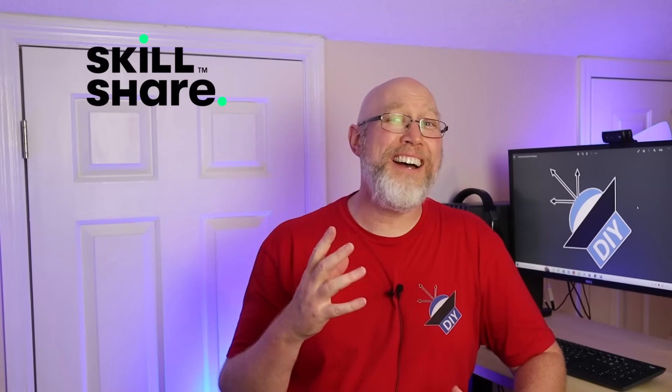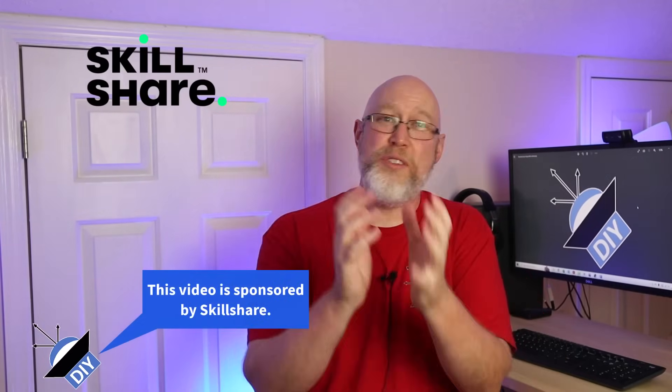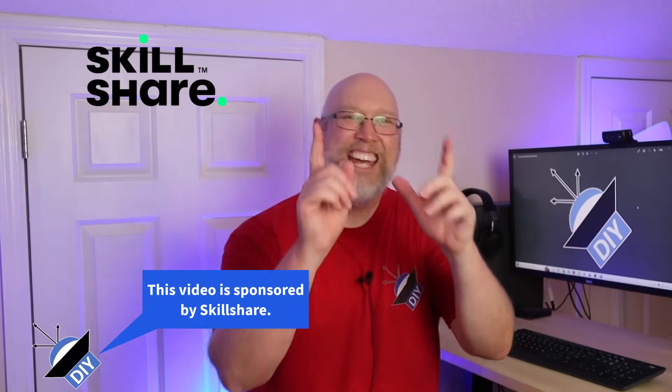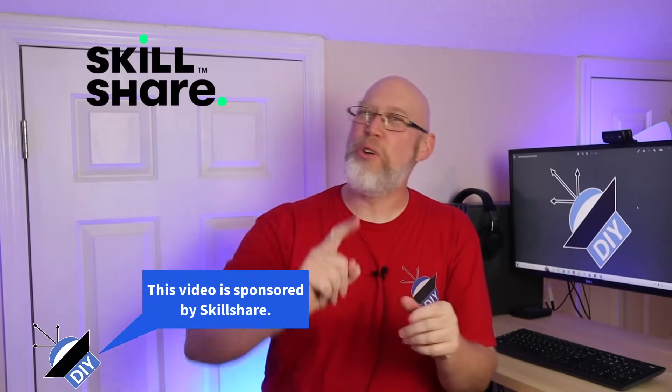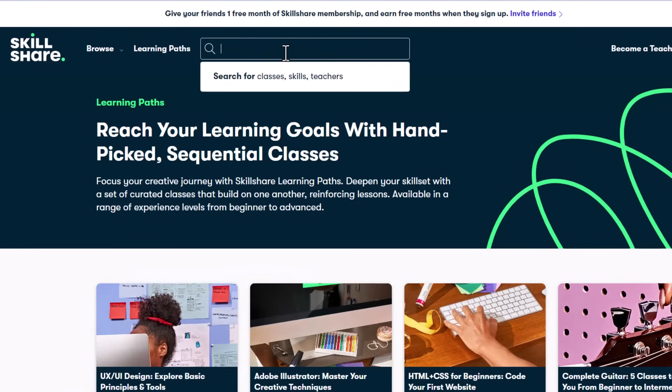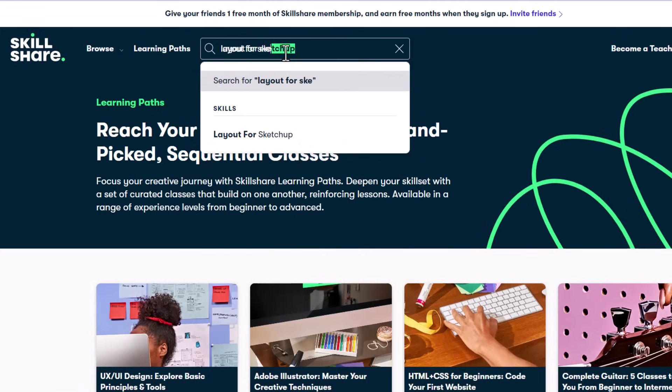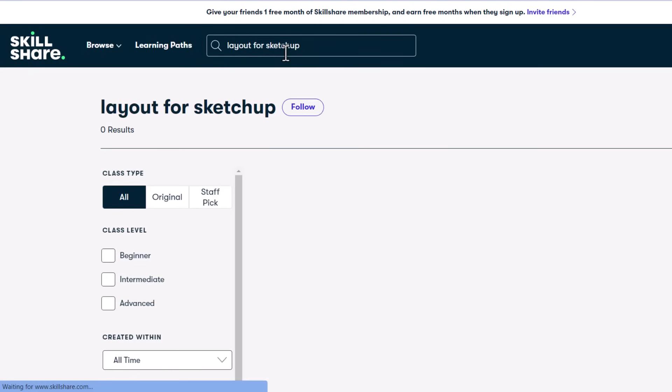Skillshare is an online learning community with thousands of inspiring classes for anyone who loves learning or wants to explore their creativity. Invest in yourself and your personal growth. If you have a specific skill you're trying to learn, Skillshare is the perfect place to start. From electronics and woodworking to 3D design, business basics, and more, you can find classes that will match your goals and interests.